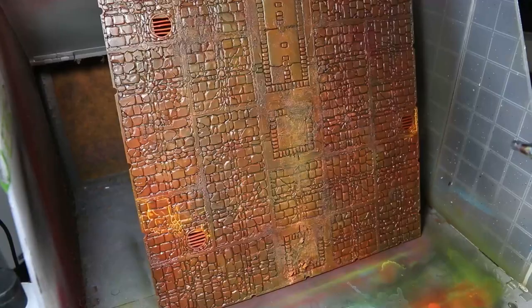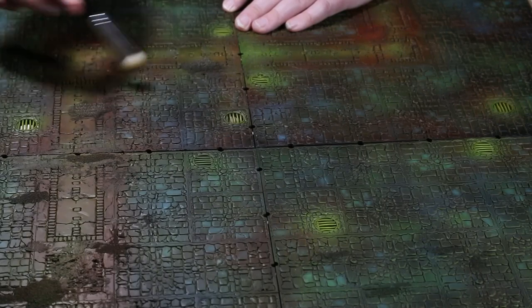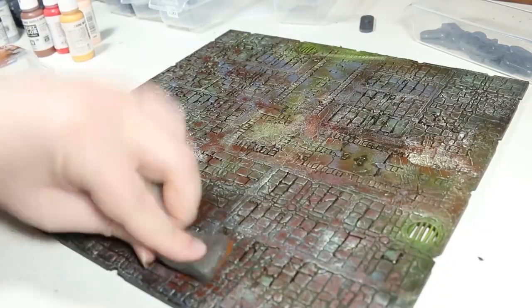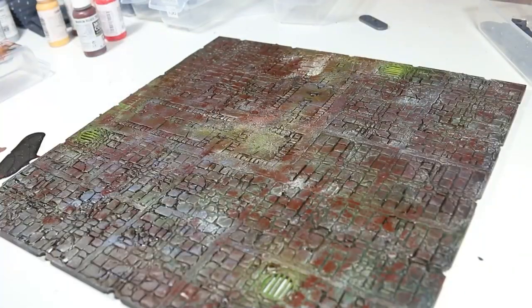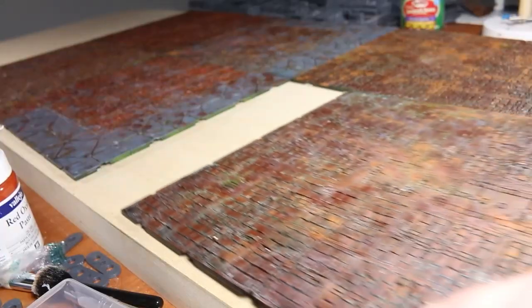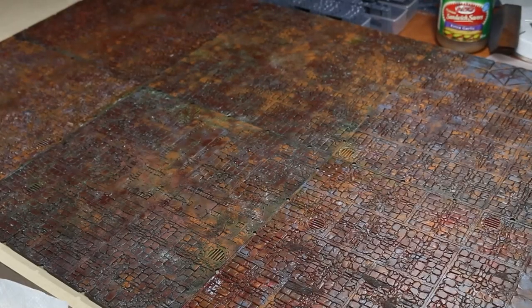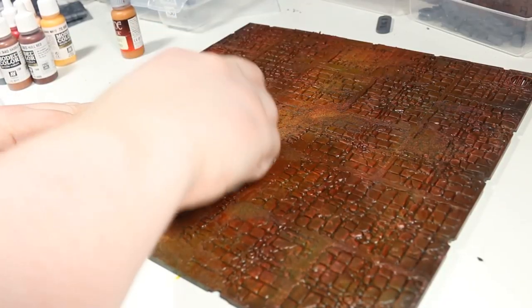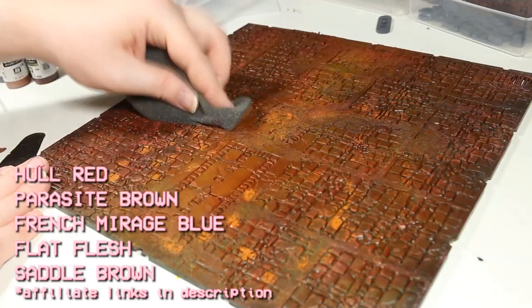After this, I spent far, far too long messing around with my airbrush trying to get a color scheme that I liked, and it didn't quite work out the way that I planned. So the next morning I tried a completely different approach and used a sponge to apply several different brick-like colors to the cobblestones. I experimented quite a bit and eventually came up with a color scheme that I liked. If you're going to try this at home, I recommend the following steps: prime it in black, sponge on a heavy coat of hull red, and then sponge on varying amounts of the following colors to taste.